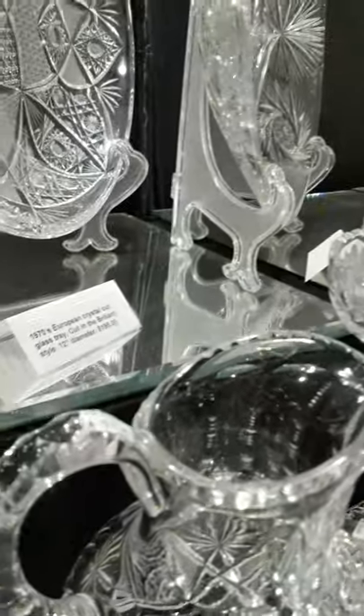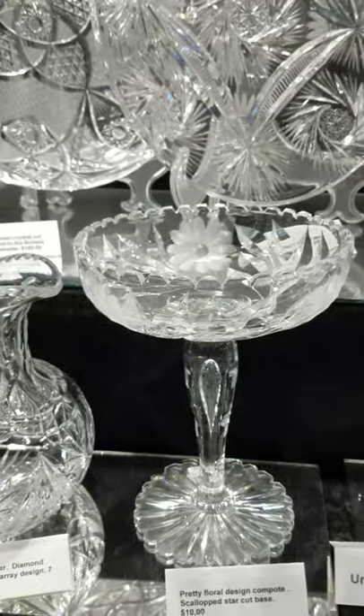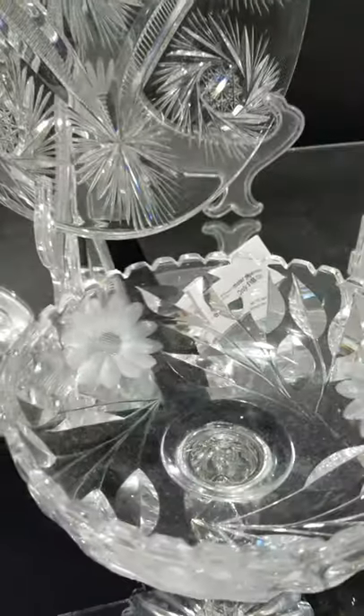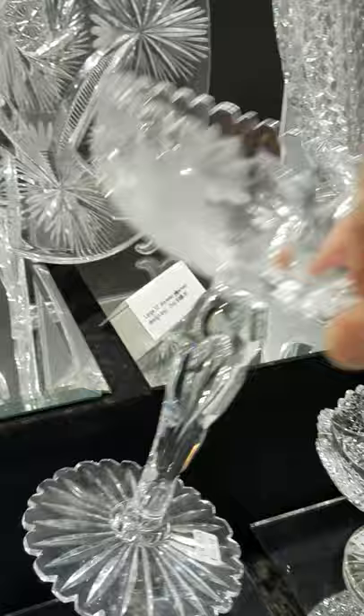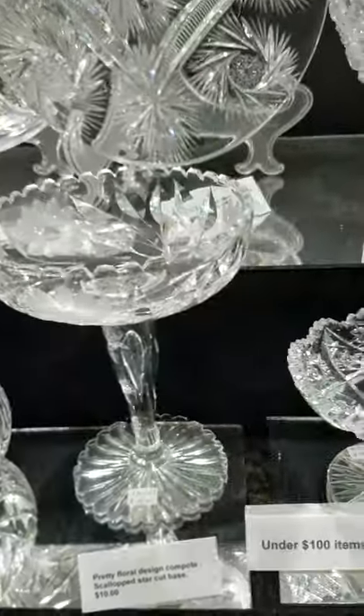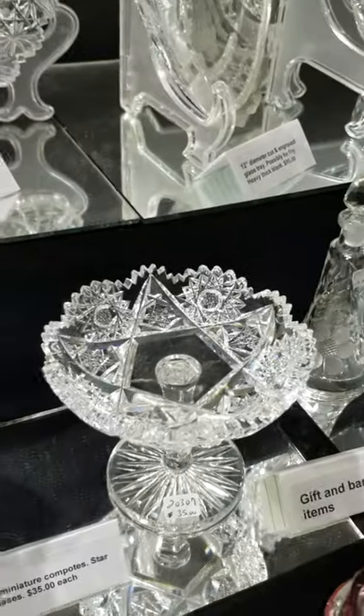Triple diamond cut handle — nice piece. Little candy compote; I don't recall if there was a nick or anything on it, but it's only $10.